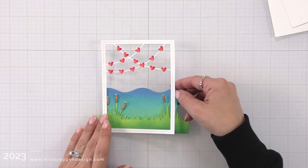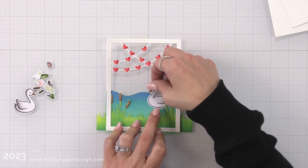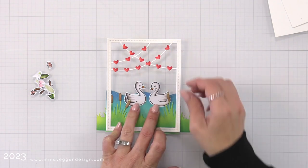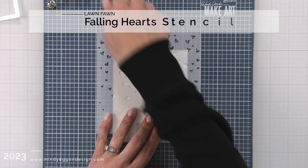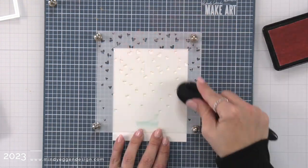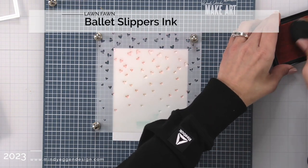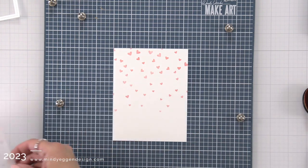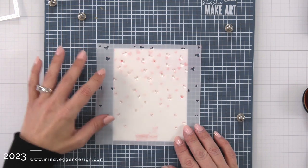Here is the stitched wave — the ink blending for that is cracked pistachio, peacock feathers, and blueprint sketch distress oxide ink. I'm laying everything out about where I want it to go, deciding how much background to leave open. For the very back of my scene I have a piece of 80-pound white cardstock attached to my Make Art Station with the falling hearts stencil secured over the top. I pushed the stencil up a little because the hearts are busier at the top and fade toward the bottom, so I didn't want too many hearts at the top.